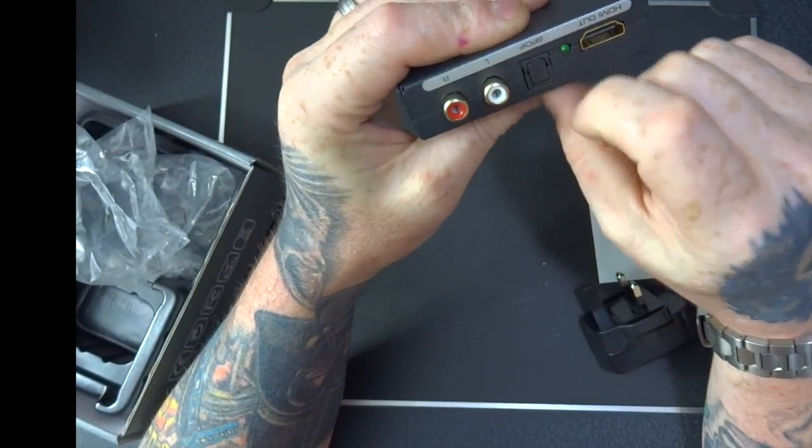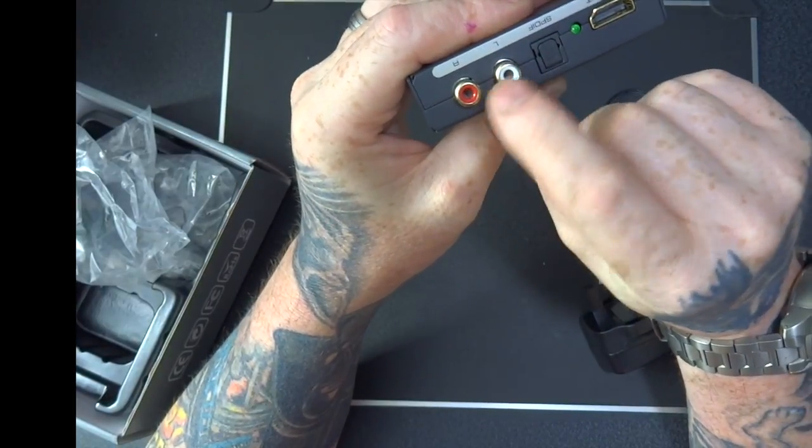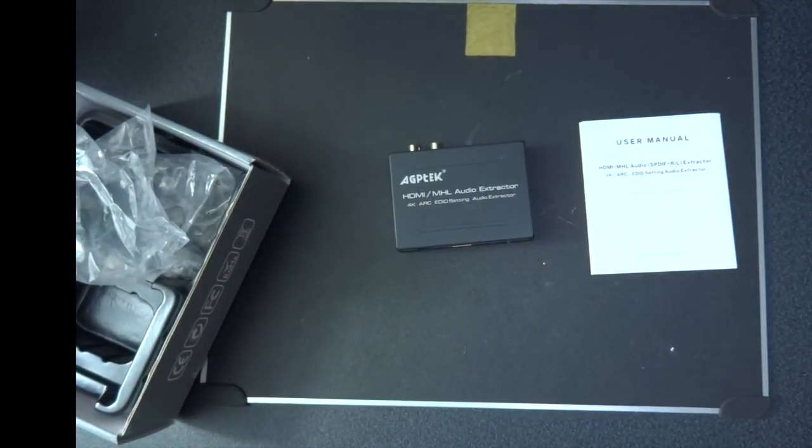Then it comes out of this side and goes to your TV or your amplifier. You've got an optical out so it splits it inside and gives you an optical out and also an analog RCA output.